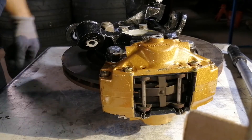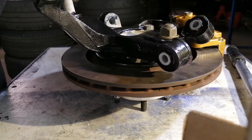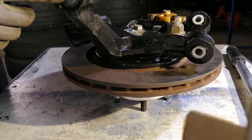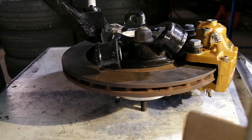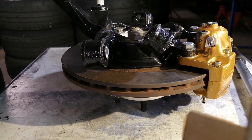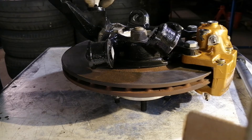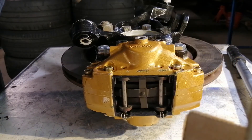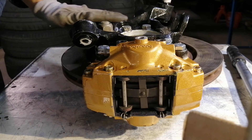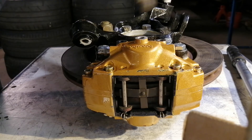It works perfectly. I offer these modified knuckles with OEM bushings — using the OEM bushings if they're still good. If they're not good anymore, I'll press them out and replace them with Energy Suspension polyurethane bushings.